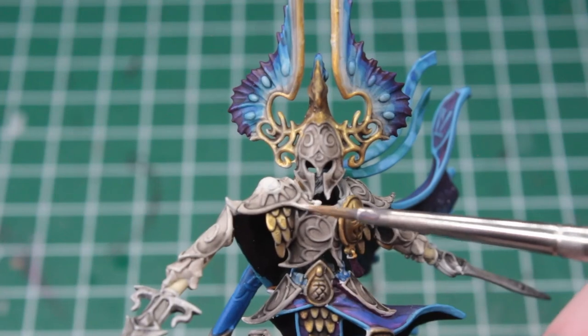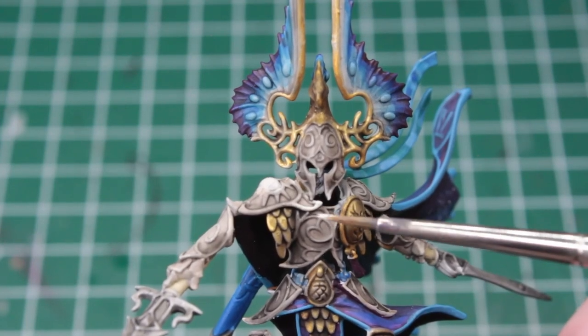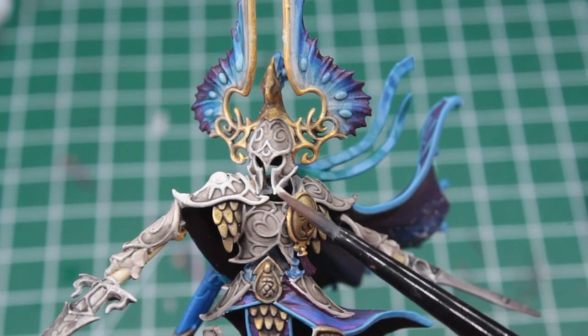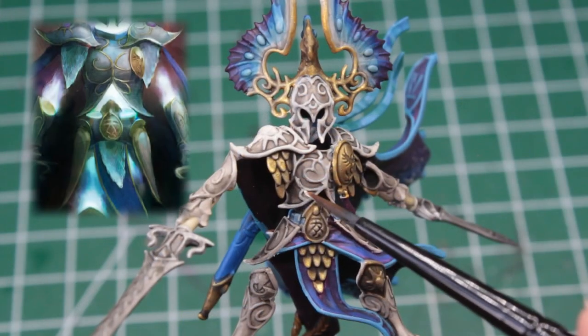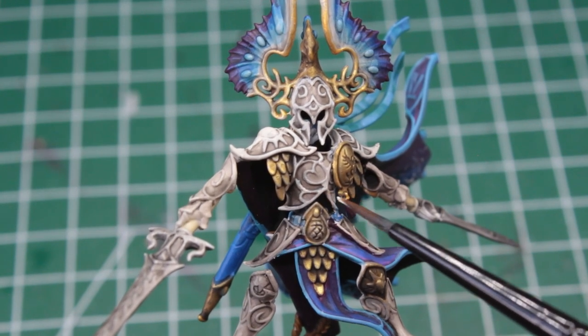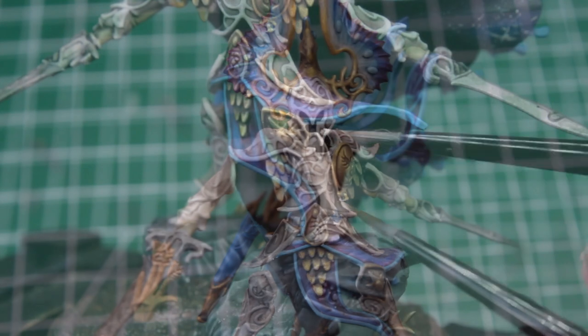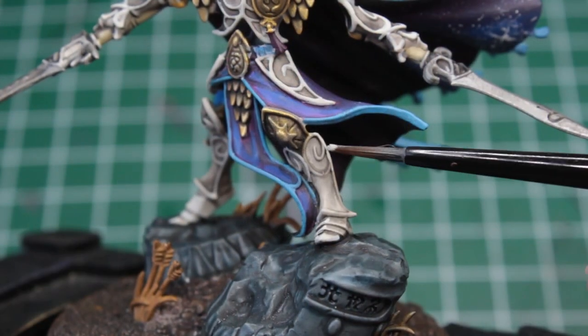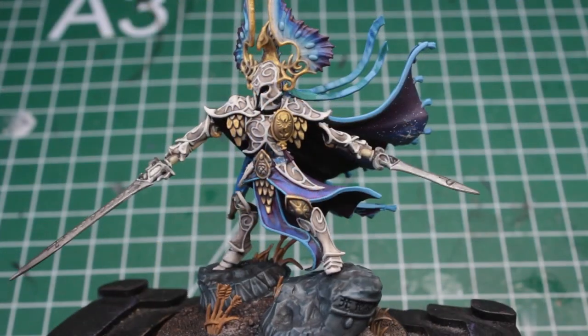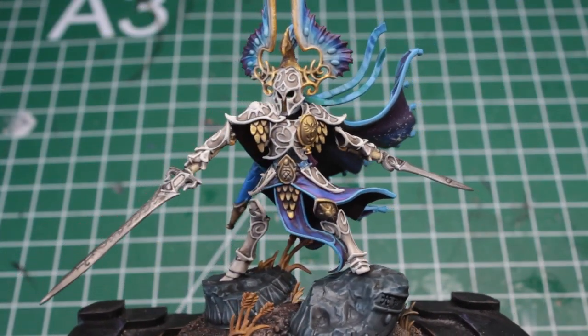The first thing we want to do is to mix up an even lighter version of the tone of his armor and paint the fine lines with it. In the artwork, these lines are gold like his ornaments, but I feel as if that would be too much. Take your time when doing this, and angle the tip of your brush for more control. This step alone makes Eltharion look a whole lot cleaner.